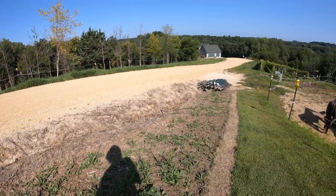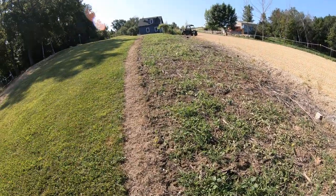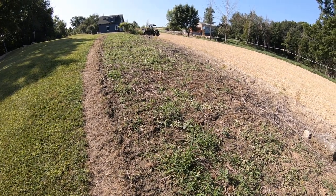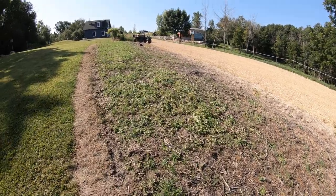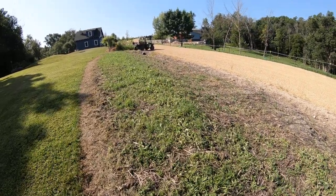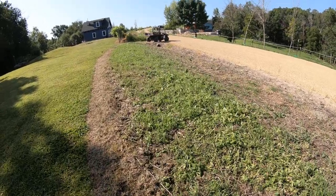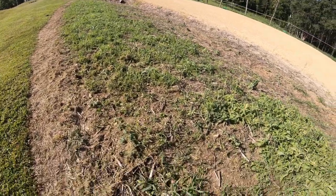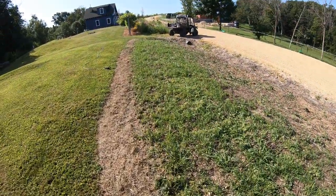I didn't spray 2,4-D down here because these plants are younger. But right at this rock here is where I sprayed it, and most of the stuff is dying back. I'm going to water this stuff in. I just tossed a little bit of MAP plus potassium — it's 50-50. Just give it a little boost. Very low nitrogen, high in phosphorus and potassium. You can see it on the ground there. So I'm going to water that in and then get over to the weed whacking.